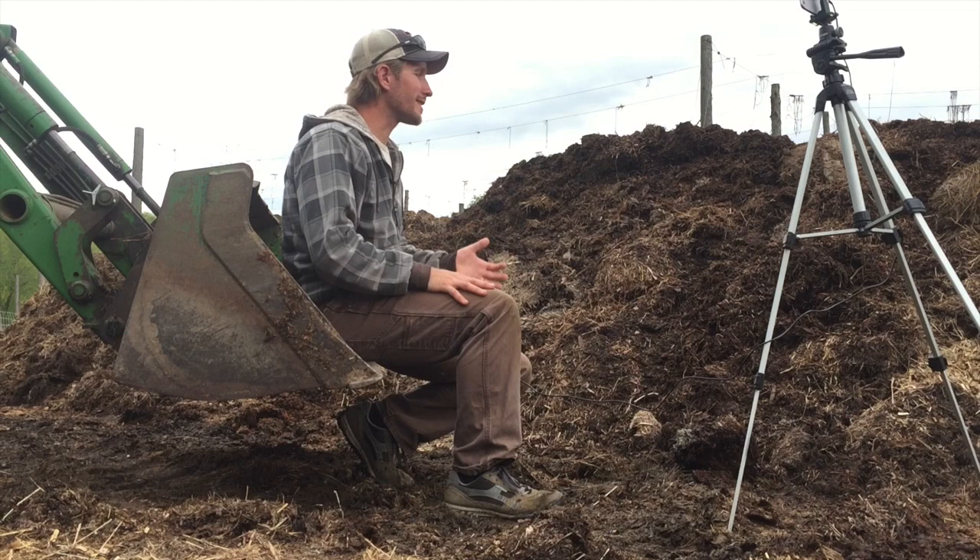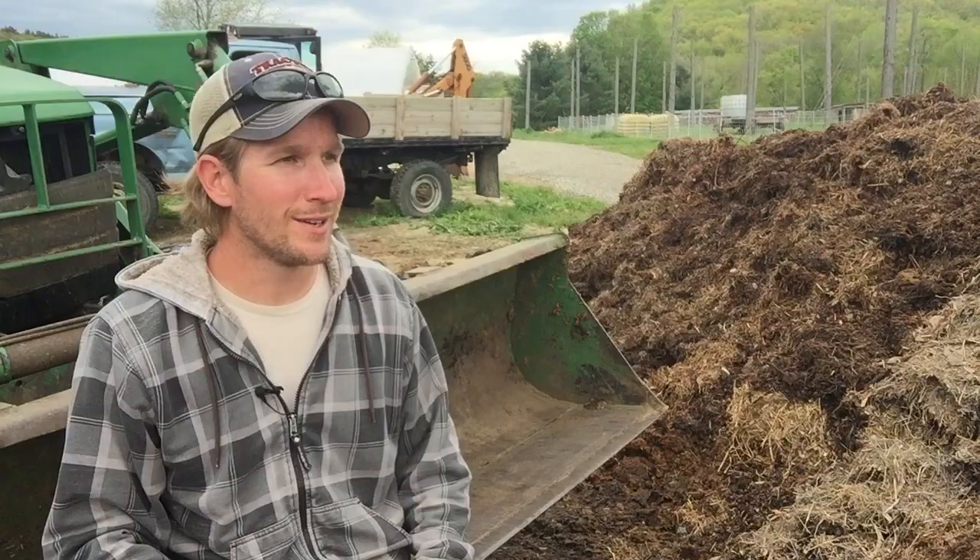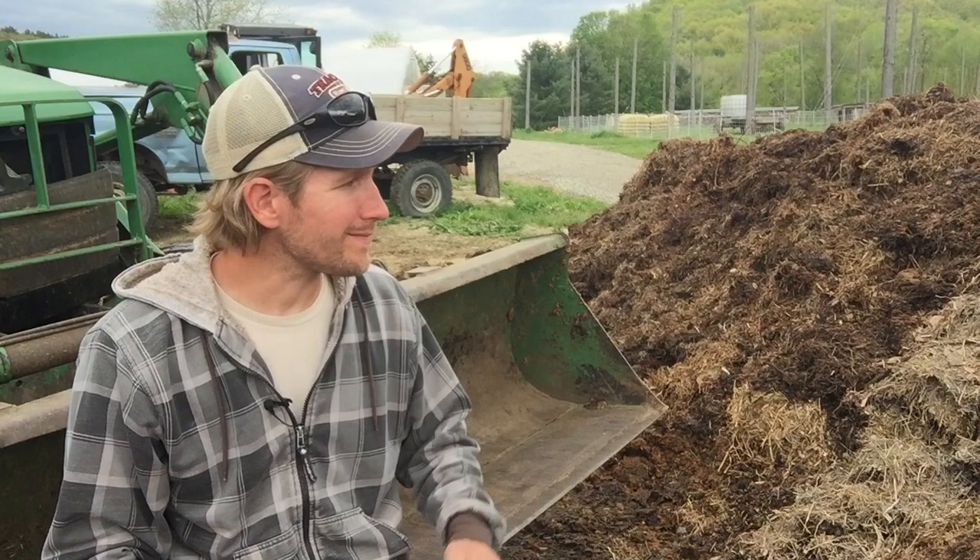That's one of the things I'm surprised about. Properly cooking compost, as I believe this is, doesn't smell that foul. I've been a livestock farmer for a couple of years, so I'm a little jaded — or I guess just numb — to the smells of livestock, but it's kind of great.